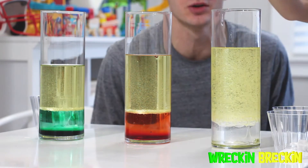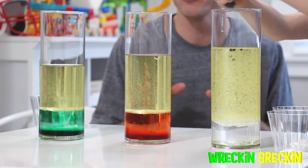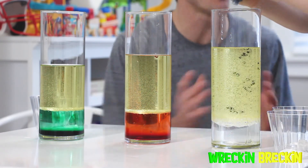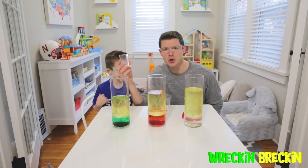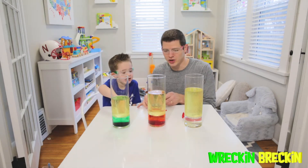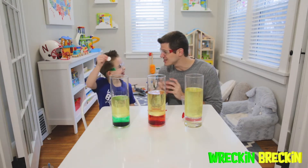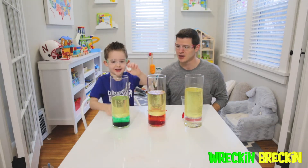Now he puts in his food coloring. Put in as much food coloring as you want — the more food coloring, the darker the color! That is a ton! Okay, so in this one we have two Alka-Seltzer tablets. In this one, Wrecking Wrecking is going to put in three. In this one, we're going to put in four! Let's do this experiment and see what happens. Put them both in at the same time — one, two. Now let's see what happens.